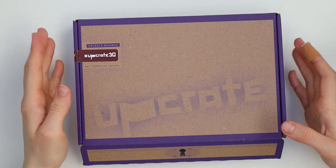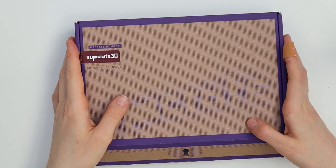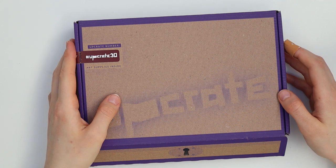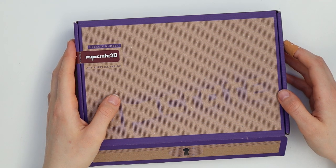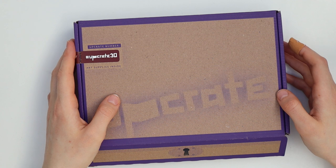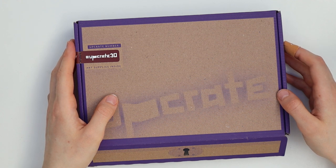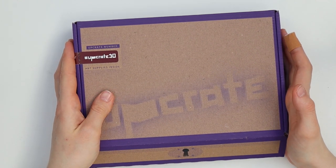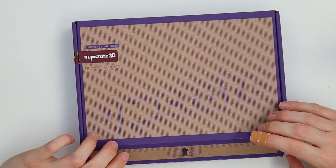Hello guys, welcome to my channel and to another upgrade unboxing video. This time I'm even more excited for this box than I usually am because it arrived a little later this month, so I thought maybe upgrade had forgotten me — but they didn't, and here it is. So let's jump right into the unboxing and open it.